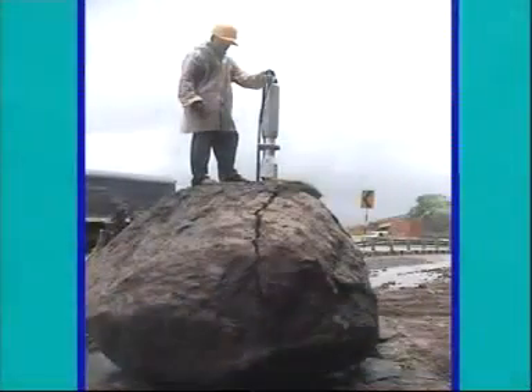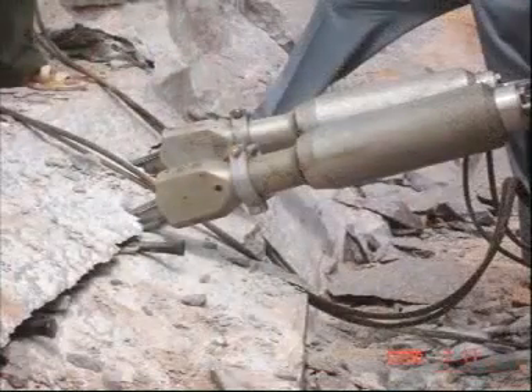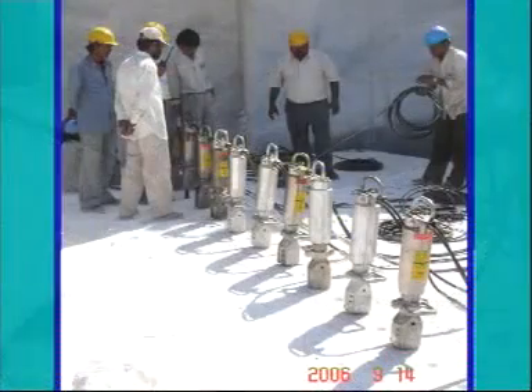The hydraulic splitter has extremely rugged construction and works very efficiently in critical site situations. It can work underwater without any modifications. The hydraulic splitter has a wide range of applications such as rock cutting, concrete demolition, and natural stone mining.